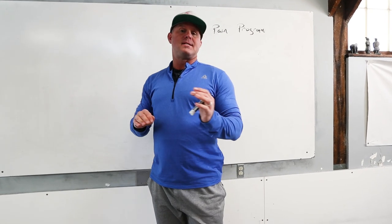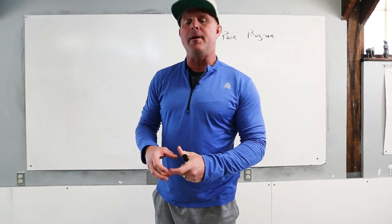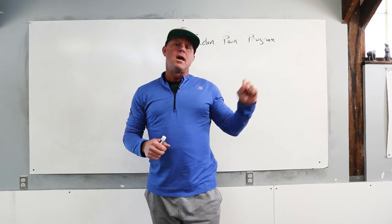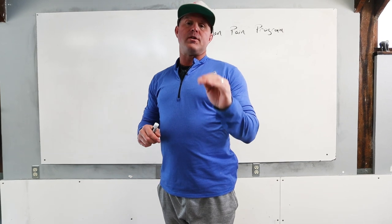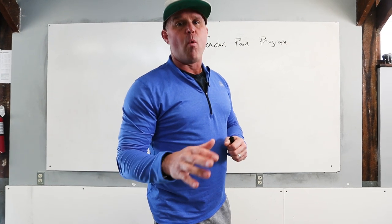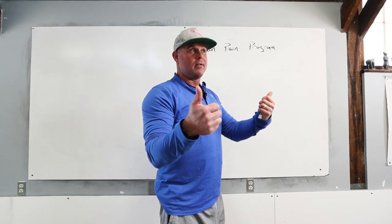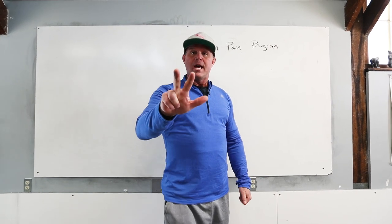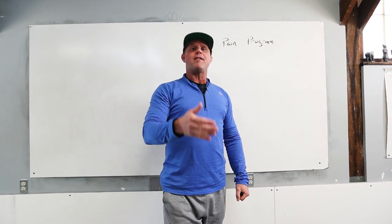Mobility aside, sensitization aside, desensitization aside, tendon health aside, diet, sleep, nutrition — all those things. Let's talk about the foundation of this. When we have pain in a tendon, let's ask explicitly: what does a tendon do? It's got to eccentrically load, it's got to stop, and it's got to concentrically load. Those are the three things that a tendon does.